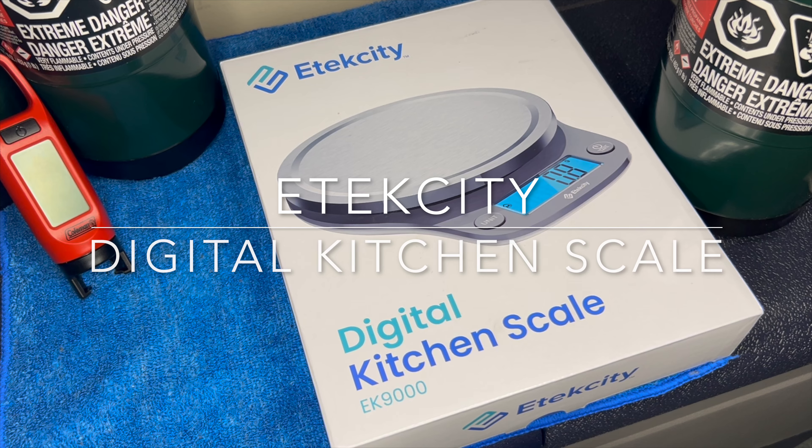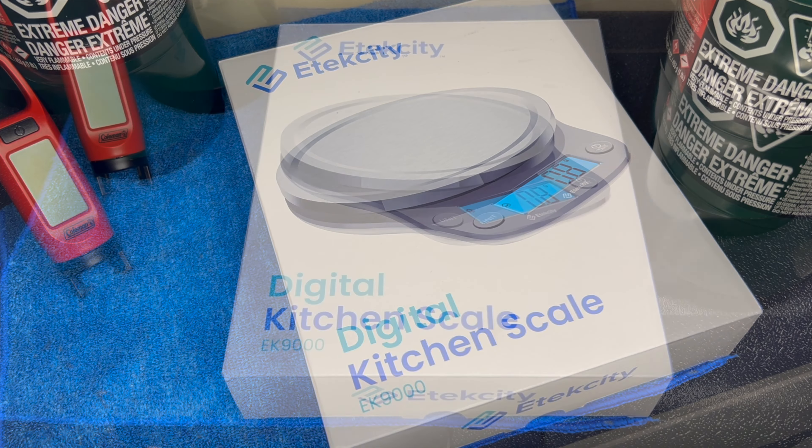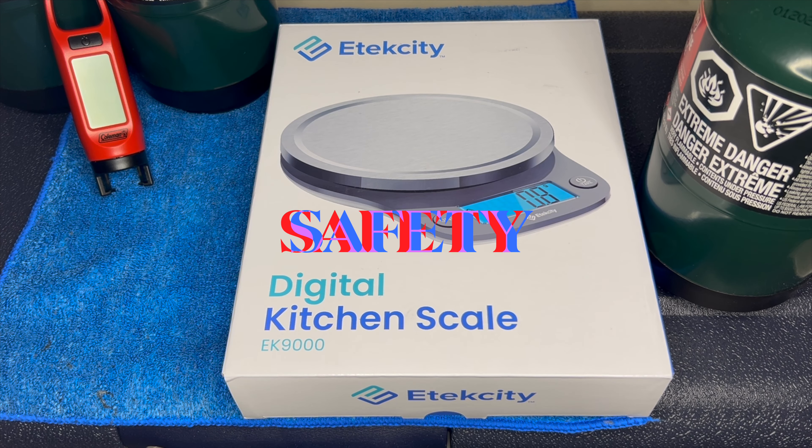Ladies and gentlemen, I give you the E-Tech City Digital Kitchen Scale model EK-9000. But before we unbox the scale I want to talk a little bit about safety.